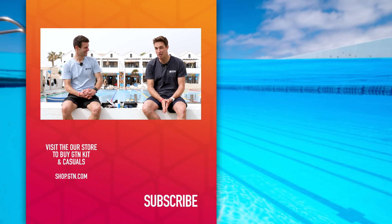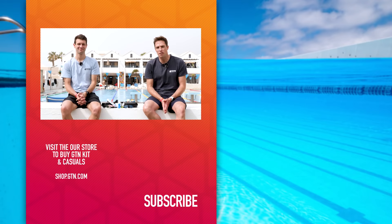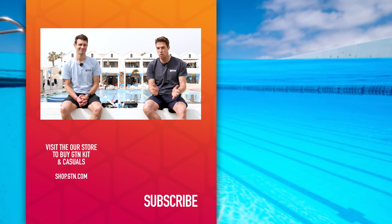We hope your swimming future is looking a lot clearer with those tips. The future might actually be looking clearer because some brands are talking about coating the inside of their lenses with new aerospace technology that may prevent fog forever — and we hope that happens soon. If you've enjoyed this video, don't forget to give it a thumbs up and subscribe to GTN for more videos about swimming and everything else triathlon.